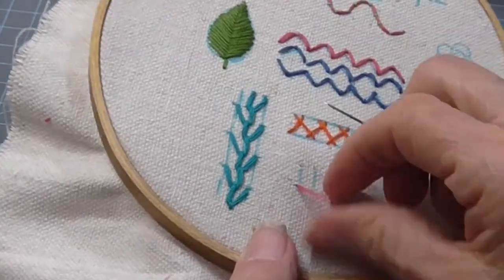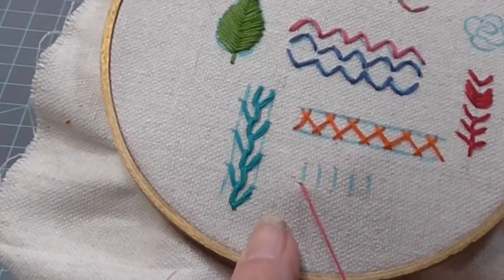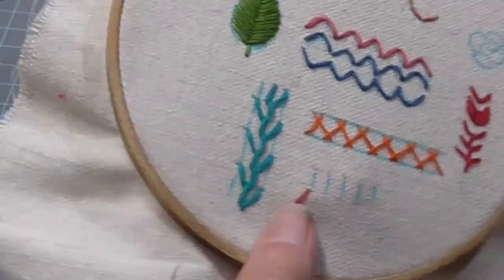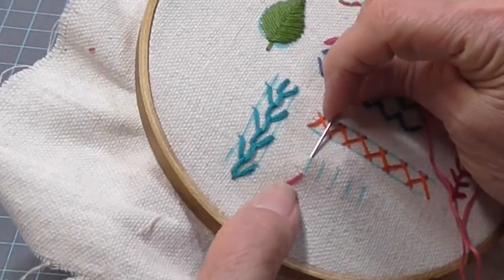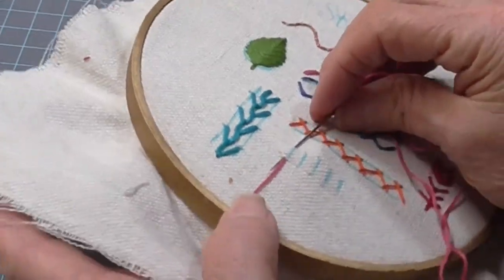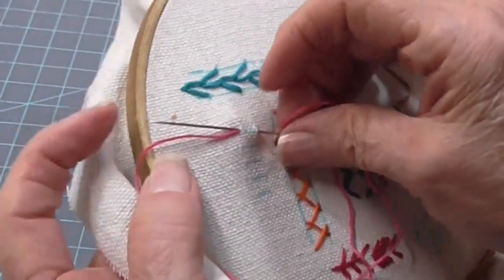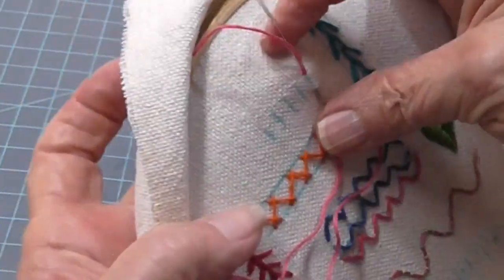This stitch is called a bullion. I've got a nice knot. I'm going to move it to the side a little bit with my finger, just to get started, and then I'm going to come in at the top, bring my needle right where I started, and don't stitch all the way through. Now I'm going to turn this so I can get a hold of it to do my wraps.